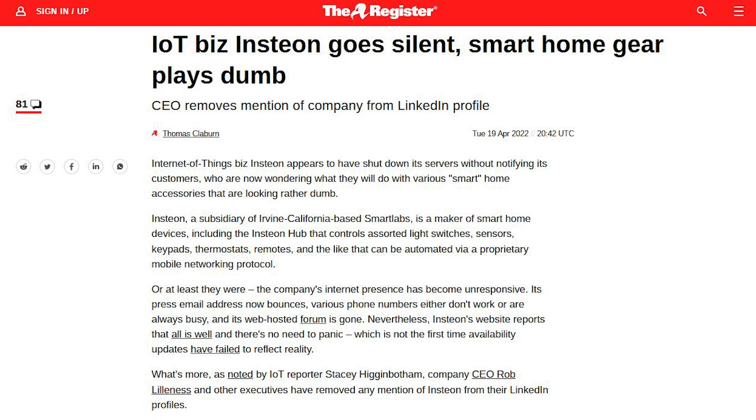OK, so now that we've got the rye out of the way for 5-Minute Friday, let's talk about the topic we're here for: local control. Lots of people talk about it, but when the rubber meets the road, it seems like very few people actually care about it. I, for one, care a lot about it. Allow me to illustrate the biggest reason why I think it's so important. InStyon, in April of 2022, after being in business for almost two decades, shut down their cloud services and closed their doors.